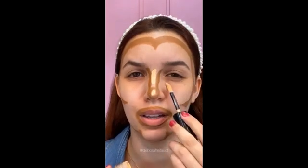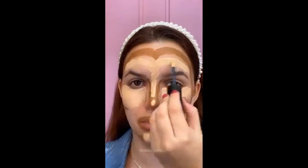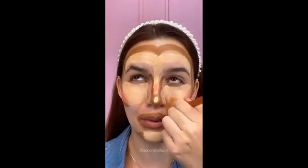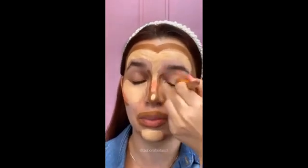Corretivo do tom da minha pele agora. Aqui no nariz, na olheira, queixo — e testa também.